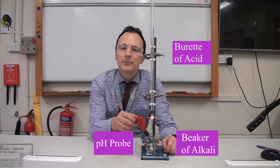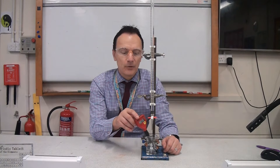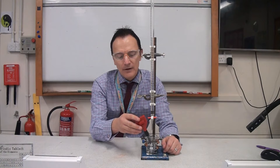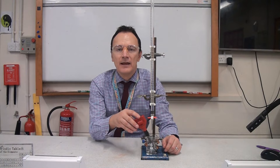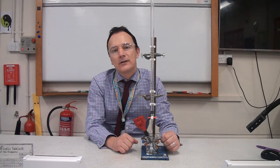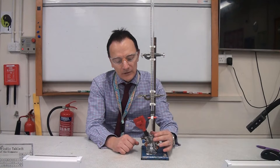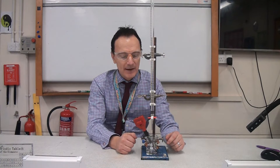Instead I've got this pH probe, which gives me a digital readout of the actual pH. At the moment it's showing a pH of 13.22. We say this has got a higher resolution — it can detect much smaller measurements. And we're going to need that because what I'm doing is checking how the pH changes during neutralisation, starting with my alkali in the beaker and gradually adding more and more acid to it.